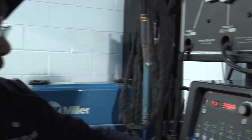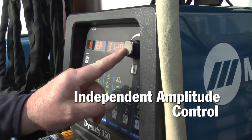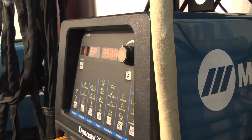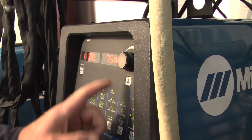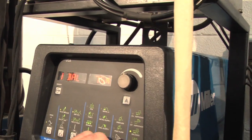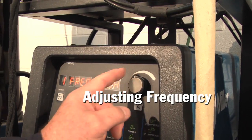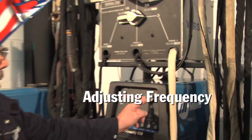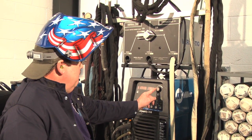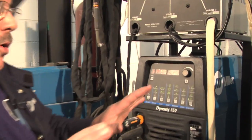We're going to add a little bit of positive to it so it doesn't dig quite so hard — we're actually going to balance that out. We're going to leave that at 75%, which is a great balance on most applications. Then we're going to turn our Hertz down to about 120, because we don't want it to dig in that hard. That'll let the bead flow out a little bit as it wets in at the toes of the weld.